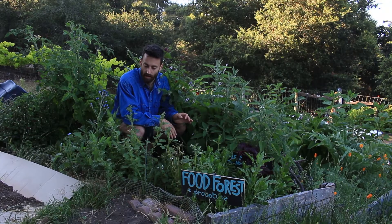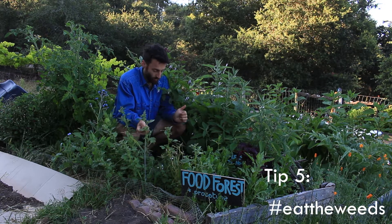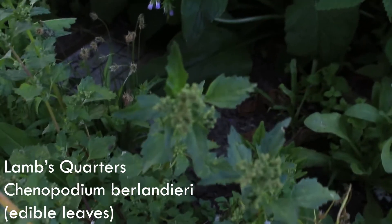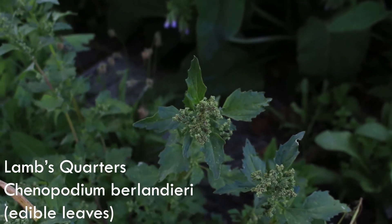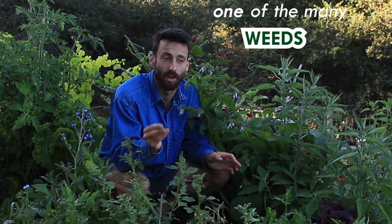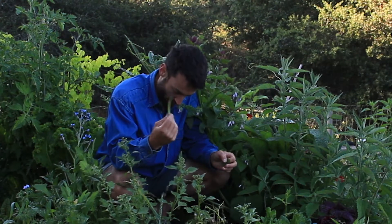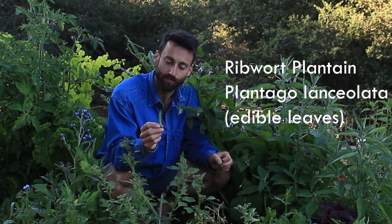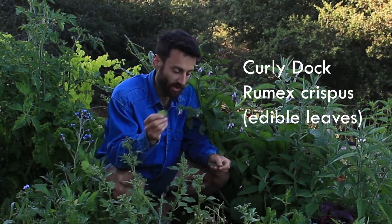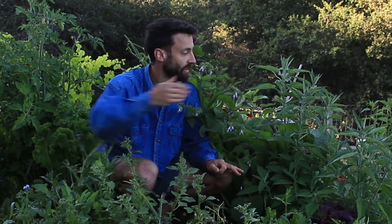It's growing like a weed — and in fact there are a lot of weeds here, which is a good thing. Every weed in here is edible. Here's some lamb's quarters, super nutritious — one of the many weeds that are more nutritious than kale. We've also got ribwort plantain and curly dock.